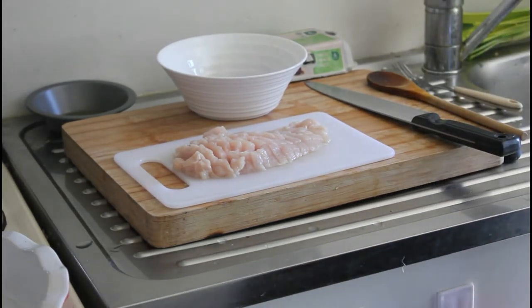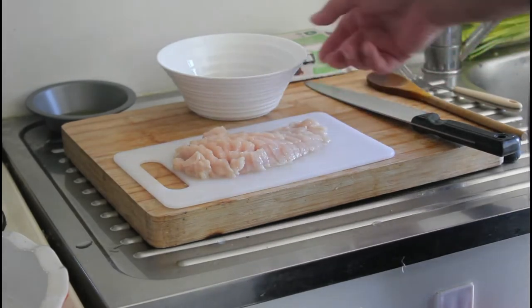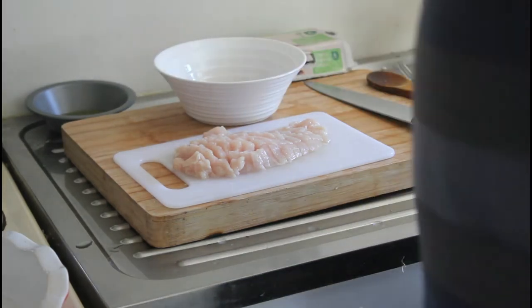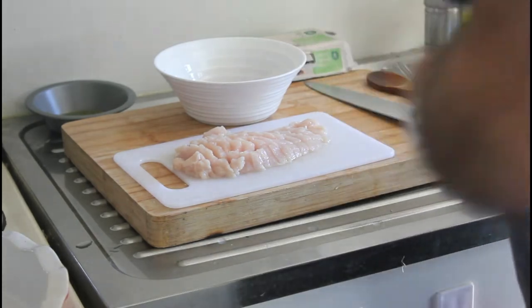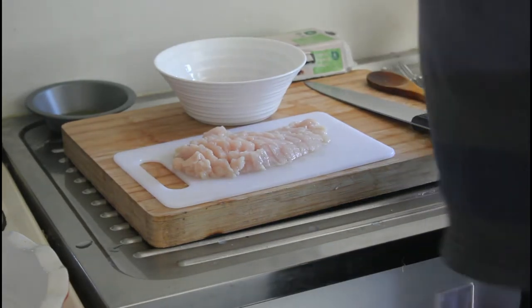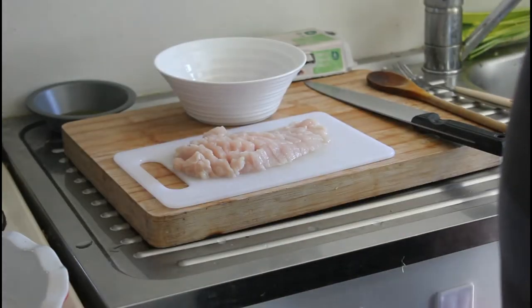Now I haven't got any smoked chicken — which, this being a smoked chicken quiche, is quite important — but I've got a bit of a cheat here. I've got a chicken breast chopped up with some paprika, some extra virgin olive oil, and a little grind of sea salt. I'll put the chicken in the fry pan and sear it, and use that instead.